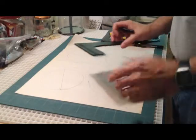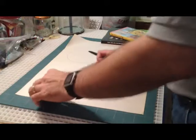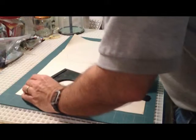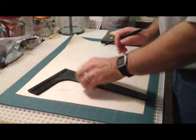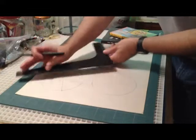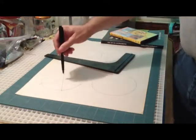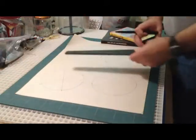Then you're going to repeat that process anywhere on the circle. It doesn't really matter because the lines are going to intersect and that's where your center is going to be. You intersect your lines where they're marked on the circle and then you just line them up, draw your line, and there's the center of your circle. You can build your project anywhere out from there.